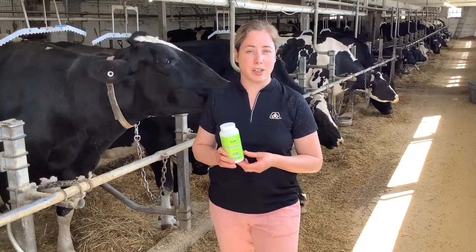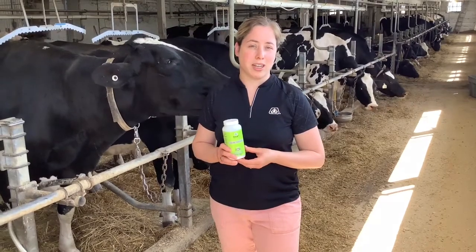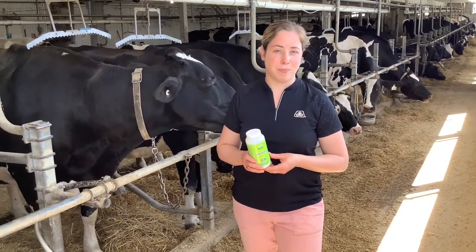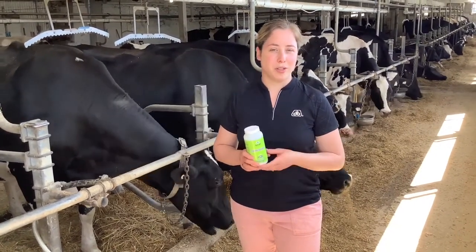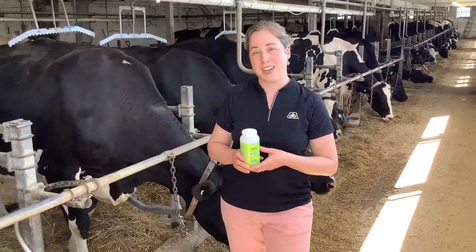Those are our options for haylage inoculants in our Pioneer lineup. Finding the right product for your right acre is so important to get the best return on your investment. Talk to your local Pioneer sales rep if you have any further questions. Stay safe everyone, and happy harvest.